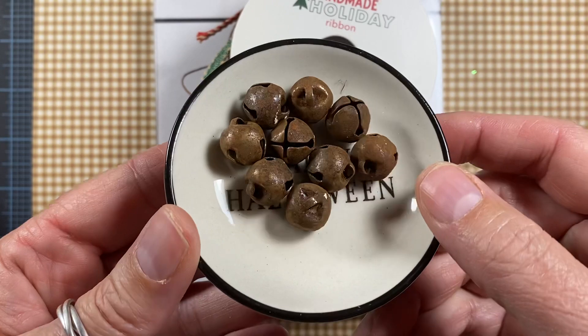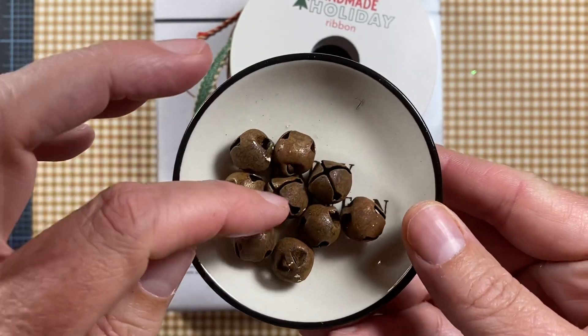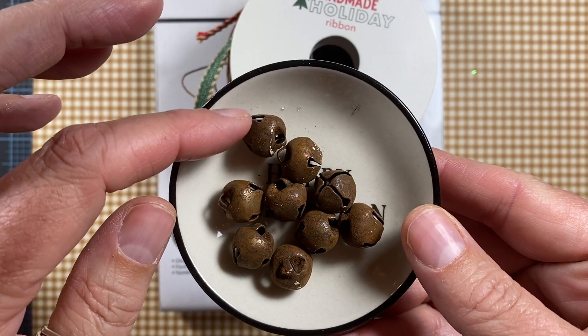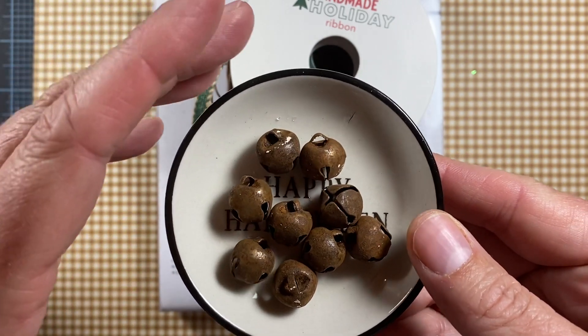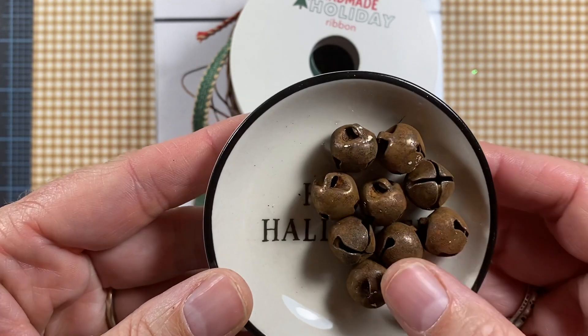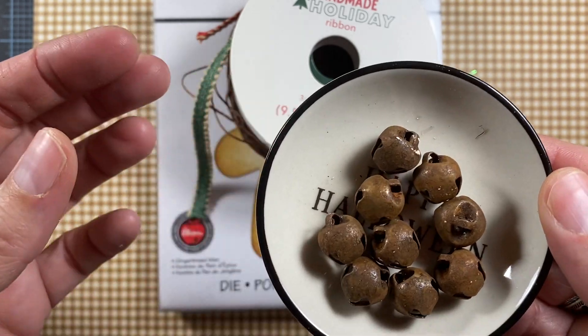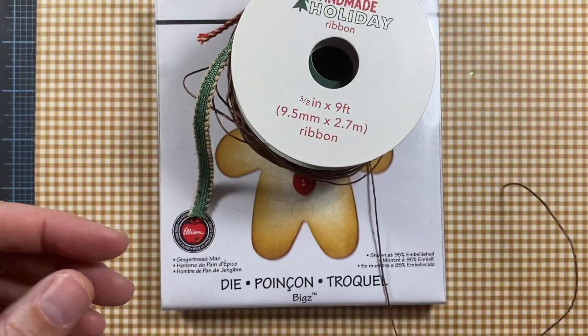I used some of my rusty jingle bells. These may have been the ones that I actually rusted myself using a bleach, vinegar, and salt solution. You can google that and find all kinds of information online about how to rust your own jingle bells, but it works really well, so I'm always going to have those on hand.